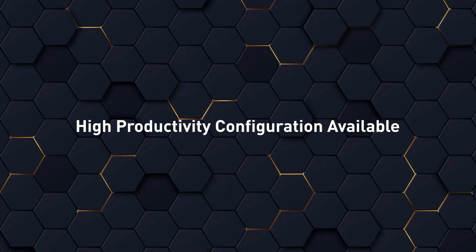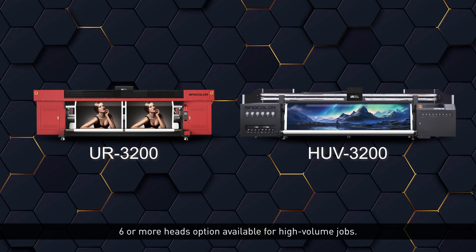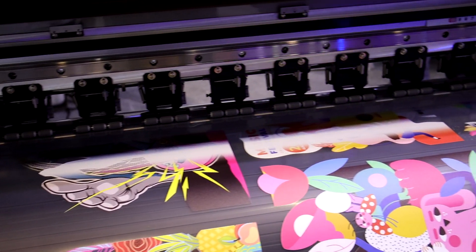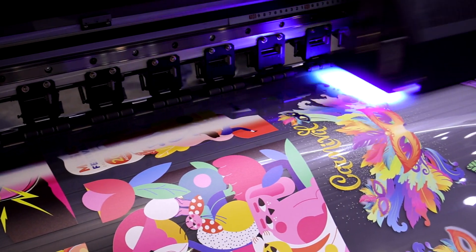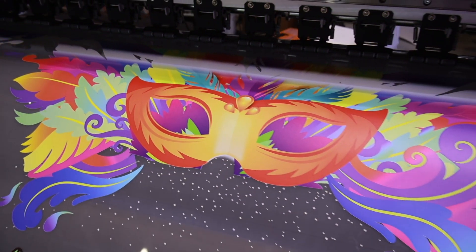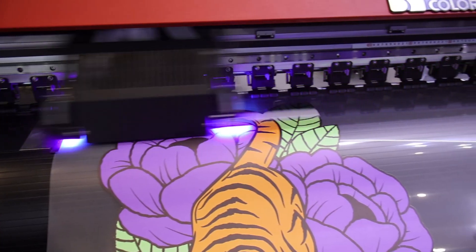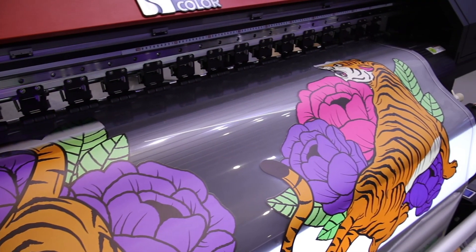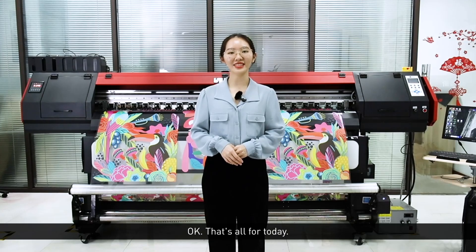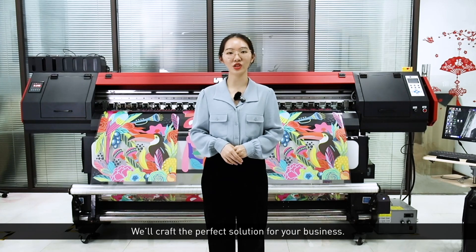3. High productivity — six or more head options available for high-volume jobs. We will craft the perfect solution for your business.